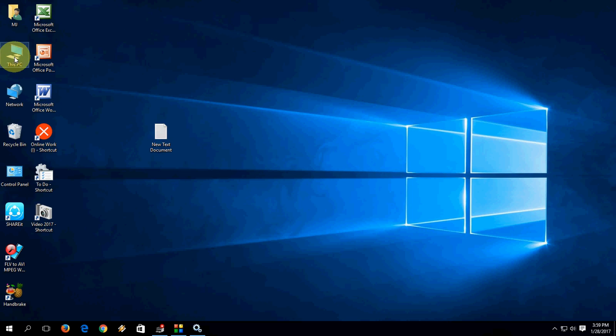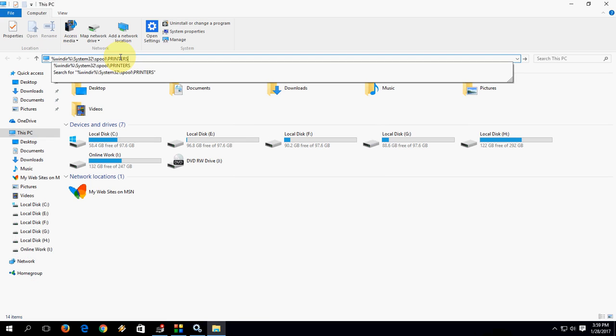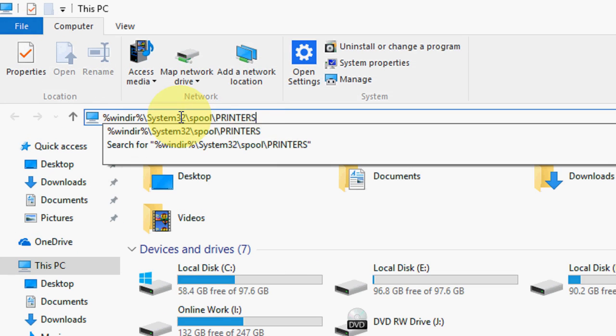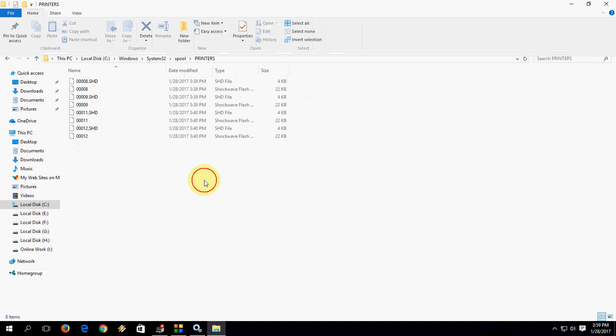Now move to File Explorer, open This PC, and navigate using the path I have provided in the video description link — just copy and paste that code into the address bar and hit Enter. Press Continue if prompted. Select all the files in that folder and delete them.